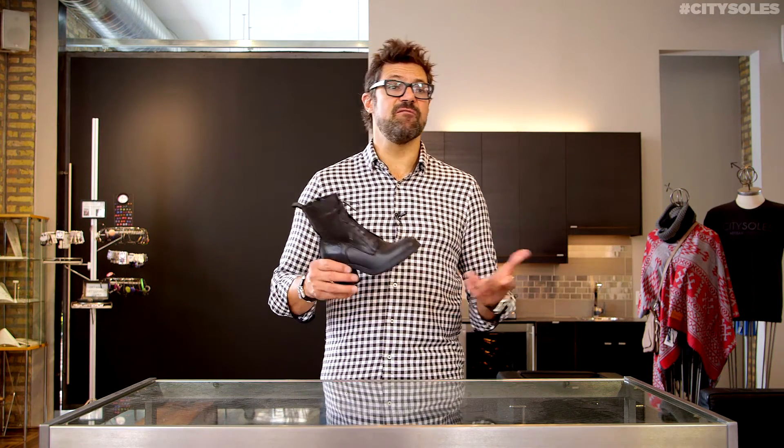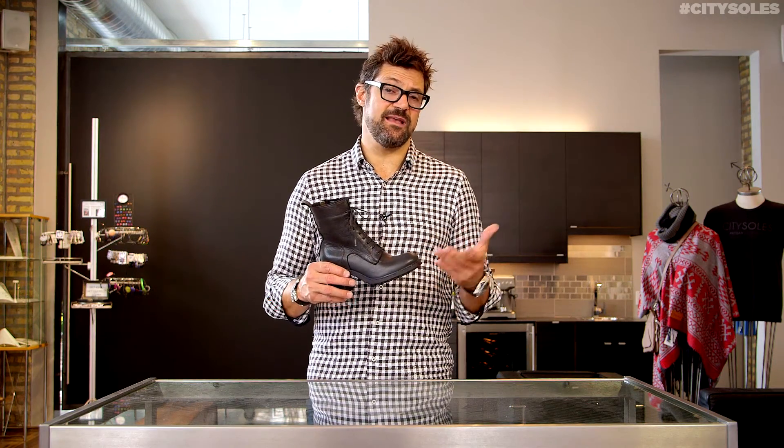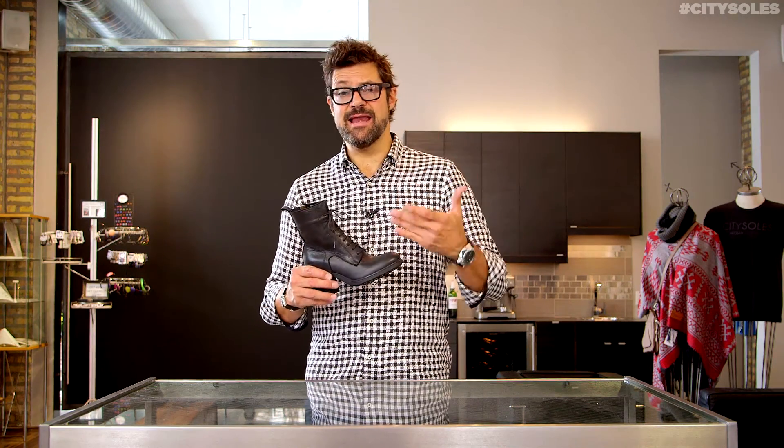Ethams are full Euro sizes only and they run pretty true to size — so 36, 37, 38. If you're an 8, you get a 38. If you're a 7.5, I would size up to the next size, so you'd get a 38. 8.5, you get a 39.